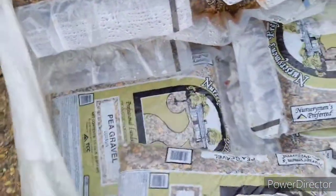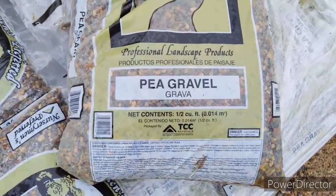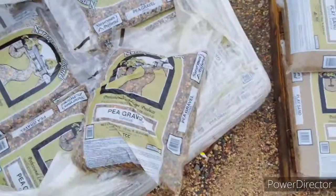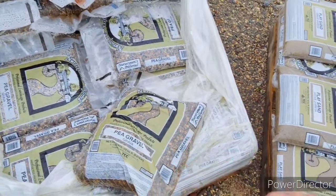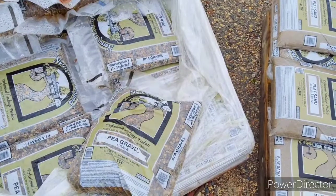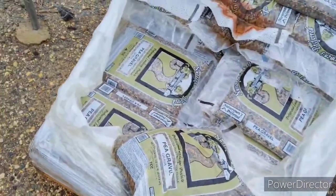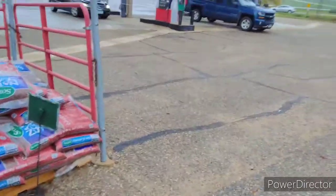So here is our pea gravel. This giant bag — it's got to be at least 50 pounds — believe it or not only costs $3.99. I'll save the receipt so we can look at everything we've purchased today, add it all up, and go from there. I'm going to go inside now to the Fleet Market, pay for it, have them throw it in my car, and then off we go to the next store!